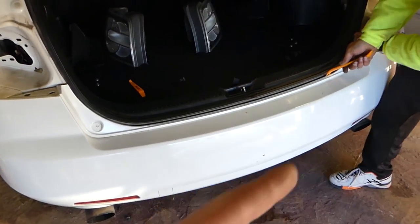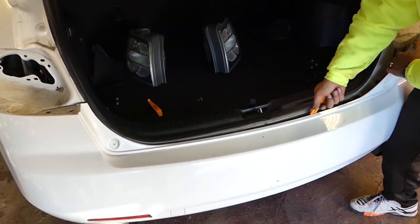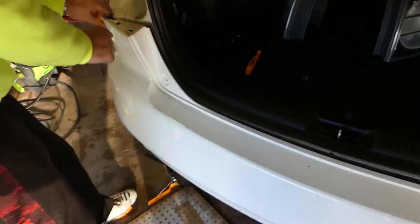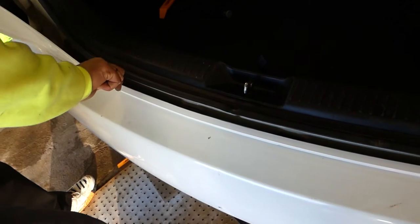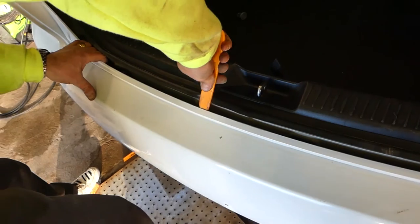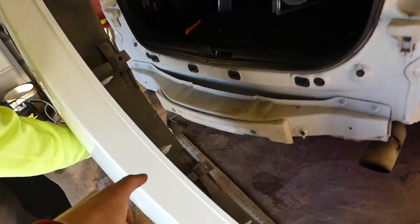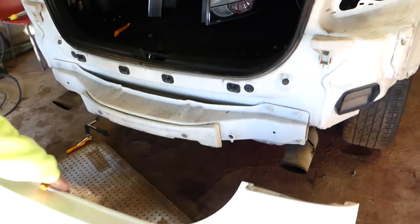With a prying tool, pry it a little bit because there are a few clips. It's pretty tight. Almost came out — careful not to damage it. Just pull it out. Those are the clips we were talking about — you can see how big they are and where they go. The bumper is secured pretty well on this model, which is a good thing.